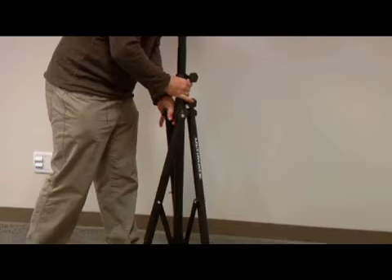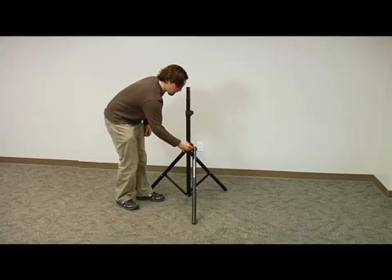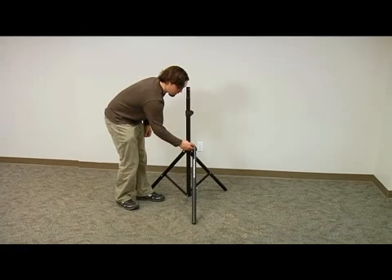Start by loosening the hand knob and spreading the legs as far apart as possible. Then tighten the knob to secure the legs in place.